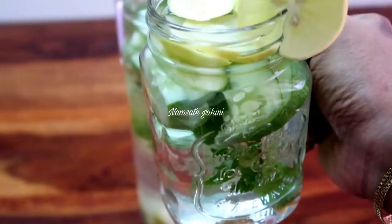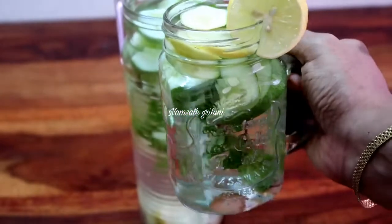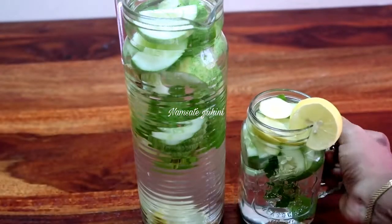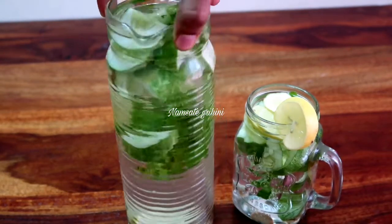This is a very easy way to prepare, and I will tell you about the benefits and details of this. Every day I will use detox water for my body.